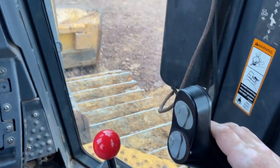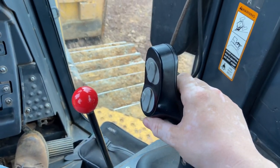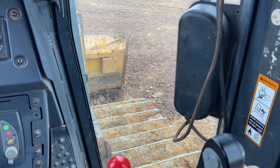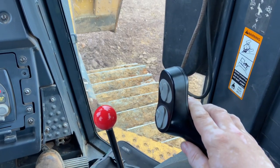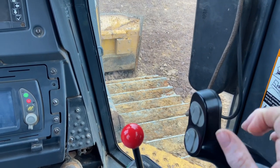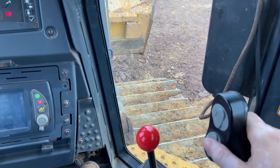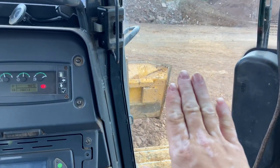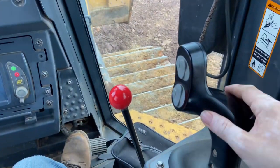If you want to lift up your blade, use your right joystick right here — pull back towards you. And if you want to push it back down, you push the stick that way. Also, if you want to tilt your blade like that, you shake your joystick.